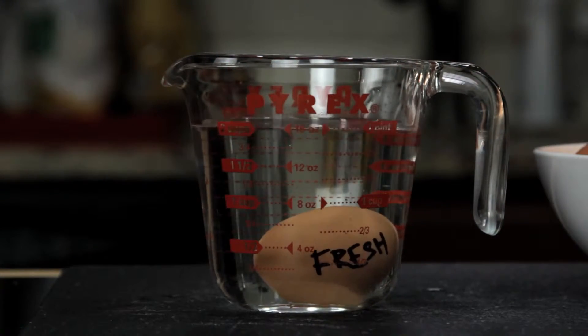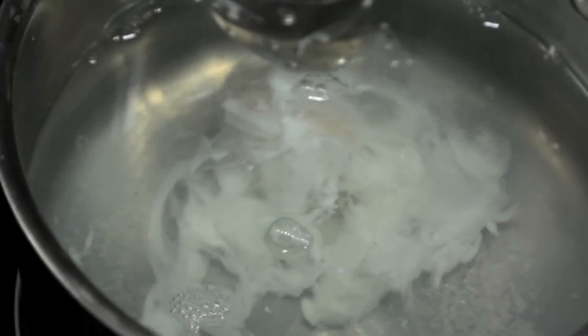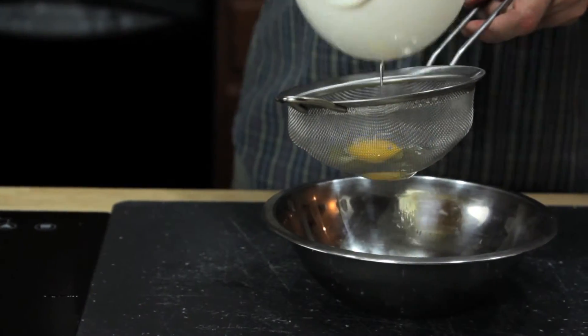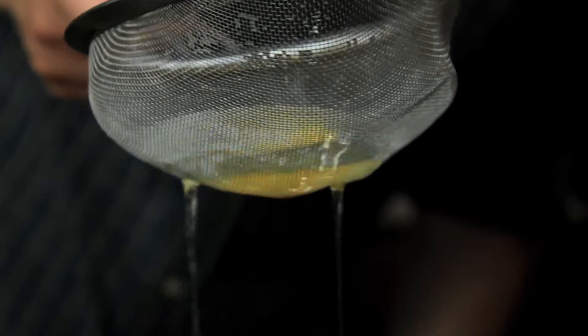Once you've got your fresh egg, the second tool you need — first suggested by British chef Heston Blumenthal — is a fine mesh strainer. No matter how fresh your eggs are, there's always going to be some liquid white. It's this excess white that causes misshapen eggs with wispy white floaters that ruin your brunch. Transfer the egg to a fine mesh strainer and gently swirl it until all the excess white drains away. What you're left with is a nice, tight egg.